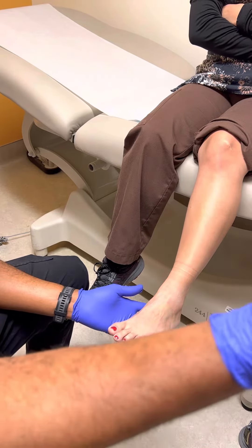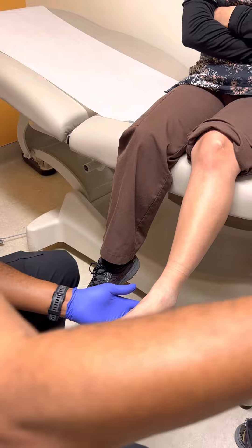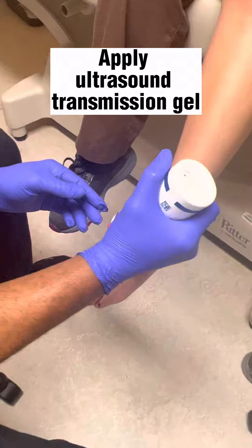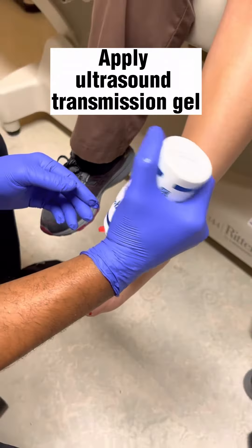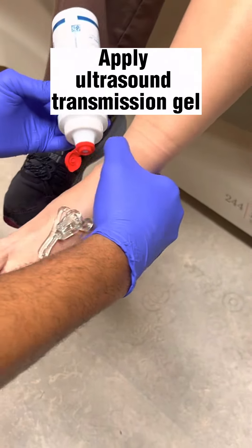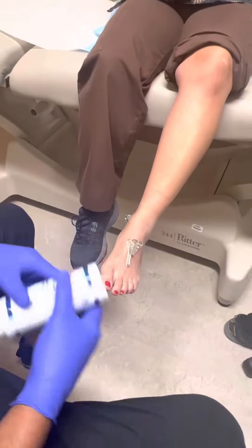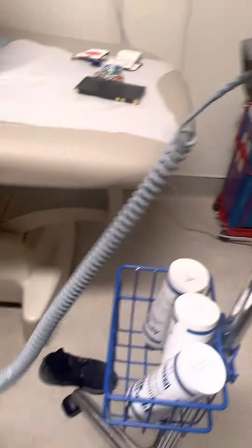To go through with this, first you're going to grab your gel and apply it to the dorsum of the foot. Then you're going to do the posterior tibial area — just a little drop. Get your machine, turn it on, and find the pulse.